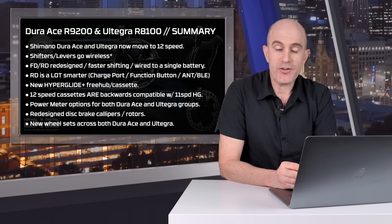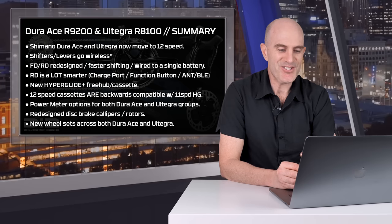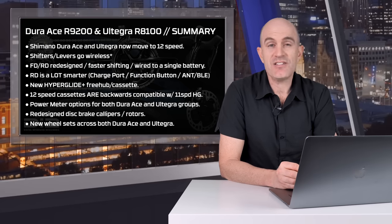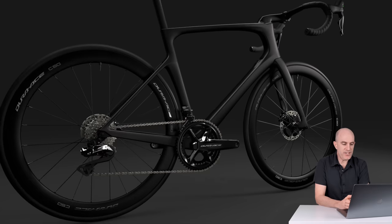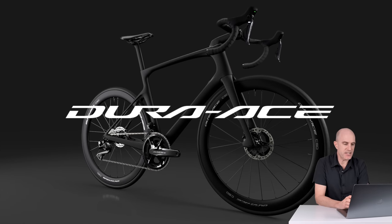There are power meter options for both Dura-Ace and Ultegra groups. There are redesigned disc brake calipers and they've switched rotors — we'll get to those in a moment. There are new wheel sets across both Dura-Ace and Ultegra. Jumping to the promo video as supplied by Shimano, which shows a lot of what I've spoken about in full detail.